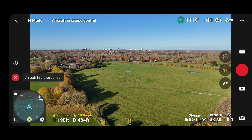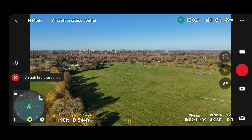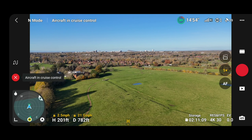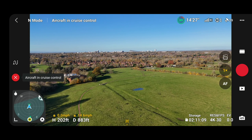I've noticed that you can go higher or lower with the drone while in cruise control, but unfortunately you can't turn left and right. So we're just going to keep going straight.